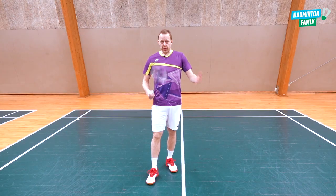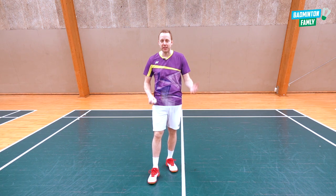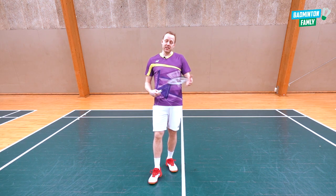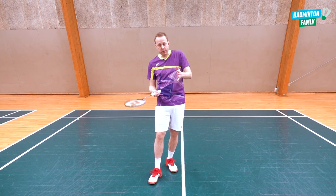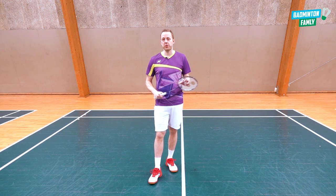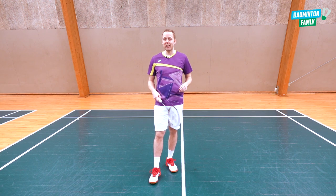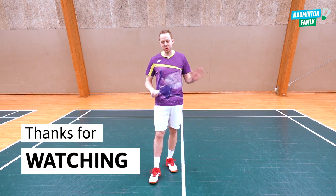It has been so many years since I've done this and I can still feel that I am more comfortable doing the low backhand serve. But hopefully you will do better! Remember to choose what fits you best — try the forehand, try the backhand, and see what suits you. This was my take on the forehand serve, Jan Jørgensen style. Give it a go, and thanks for tuning in — I'll see you soon in our next tutorial.